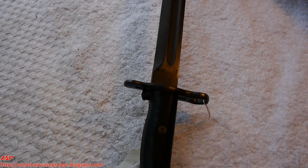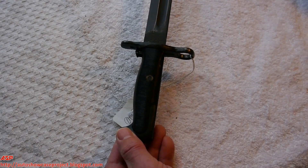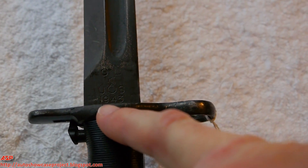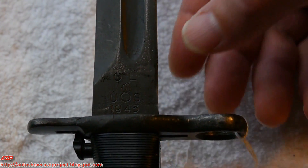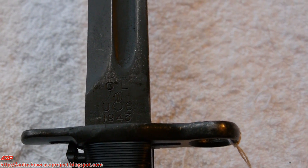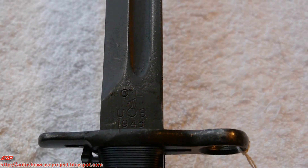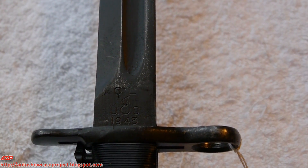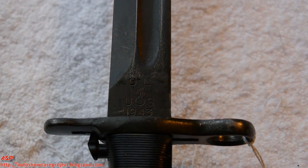You can see all these machine marks, very similar to the wear you would see on Winchester machinery where they would produce the M1 Garand. The numbers are a lot larger than the reproductions, and for Oneida Limited there are no dots at the end of the letters — no O.L. dots — though some have dots and others don't.